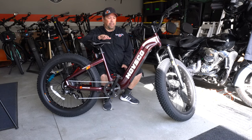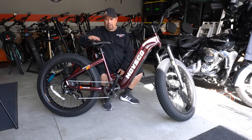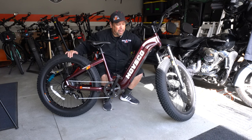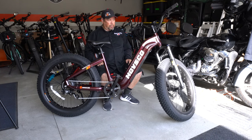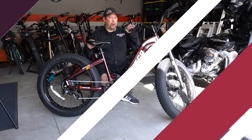Now that you have everything installed, make sure you've got the battery fully charged, your seat well adjusted, and the tires inflated to the proper PSI. As long as everything is nice and tight, you should be ready to ride. Next up, I'm going to go over the specs on all the parts of the bike, take it out for a ride, and let you know what I think.